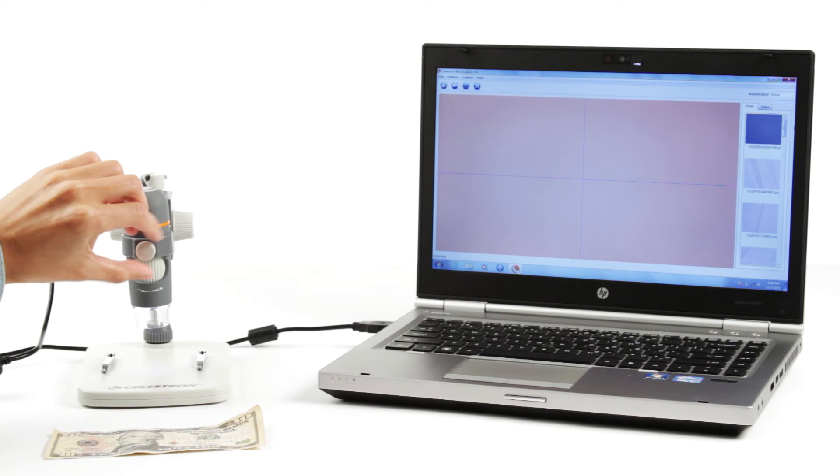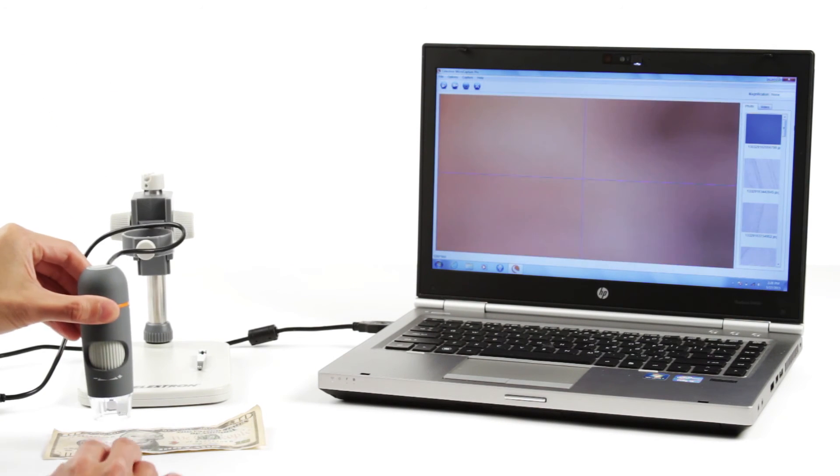The microscope smoothly detaches from the stand so you can use it in handheld mode for closer views of your specimens.